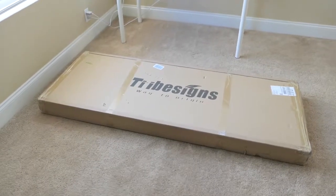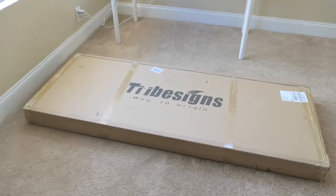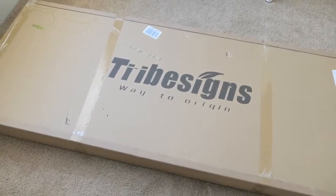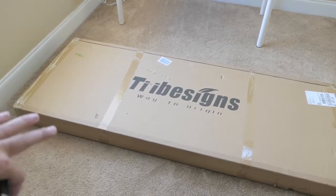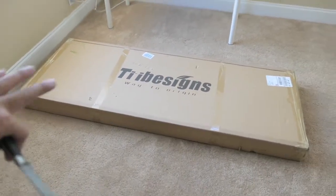Hey guys, welcome back to another video. Today we have a new desk that we're going to unbox. It's by a company called Tribe Signs — 'A Way to Origin' is their slogan. I've bought a desk before from this company and I really loved it. You guys have probably seen it in my videos many times — it's the white desk with the white legs.